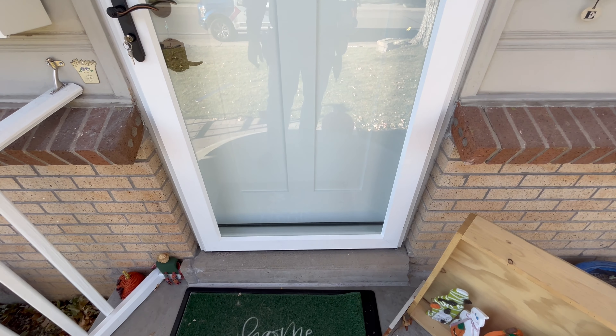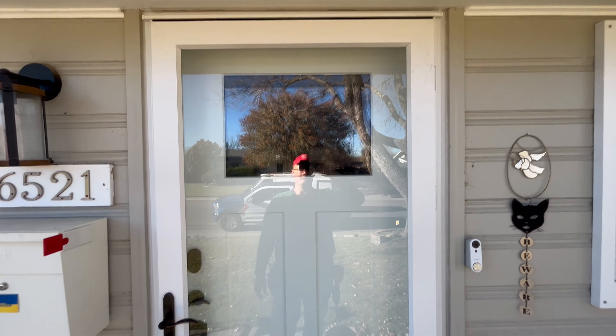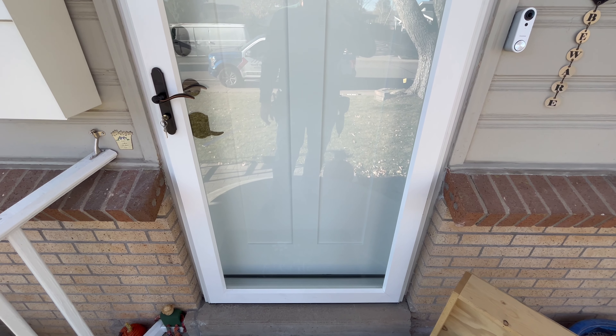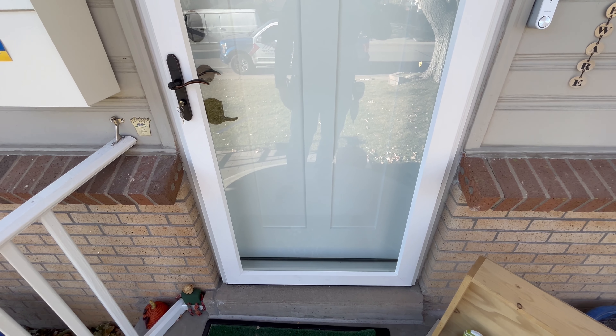That is the no BS review of the Larson Platinum Secure Glass Storm Door. For more tips, tricks, or reviews, be sure to smash that like button, subscribe to my channel, or visit stormdoorguy.com.